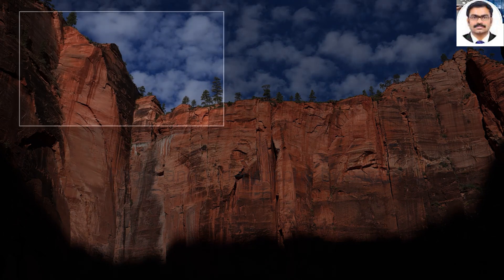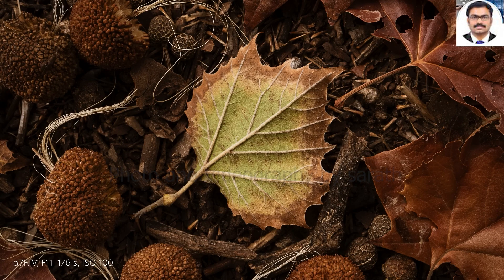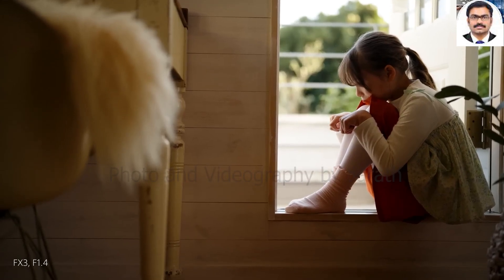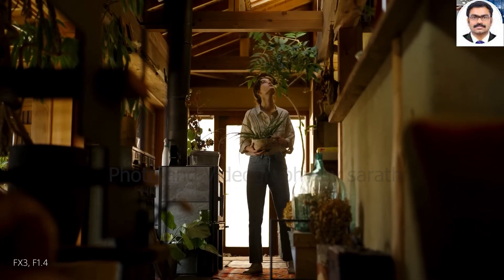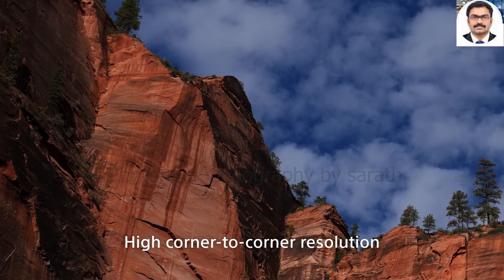The biggest issue was the significant vignetting with the lens wide open. This was reduced as the lens was stopped down but was still visible even at around f4. This is a common issue with wide aperture lenses, though, and it's not significantly worse than rivals.